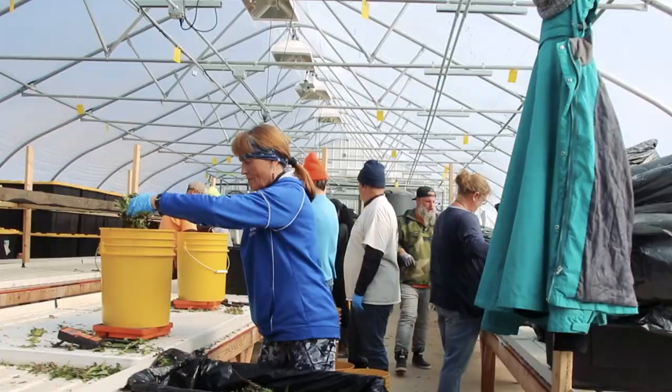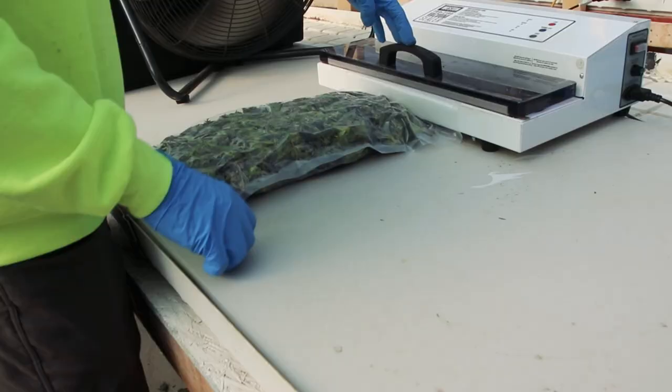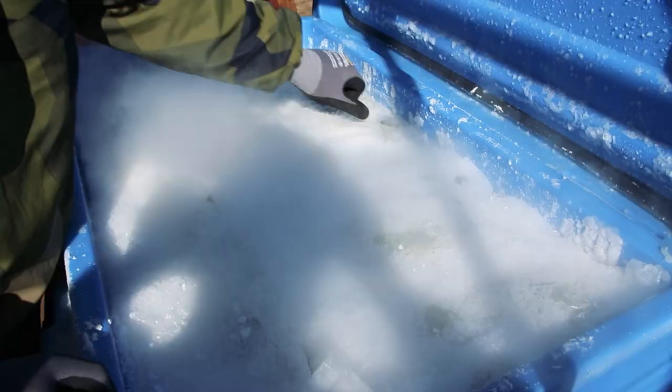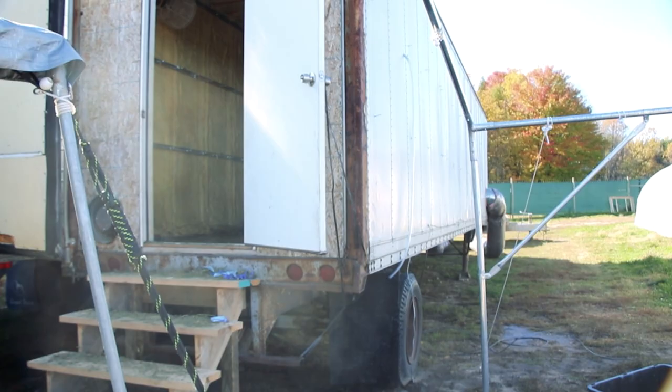We have one weigh team that's weighing into 1,000 gram buckets, and then they're taking those buckets to the other team. That team is bagging them up into 1,000 gram bags, and then they're off to the vacuum seal team, and then set them in these bad boys right here for a flash freeze. Takes about 40 minutes to an hour, and then off to our freezers for long term.